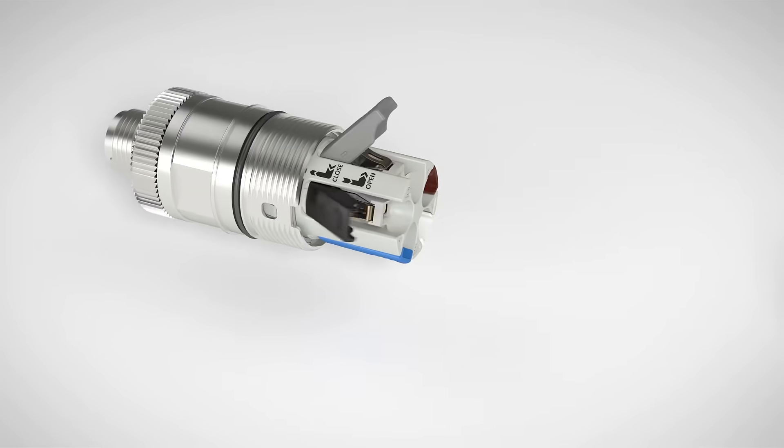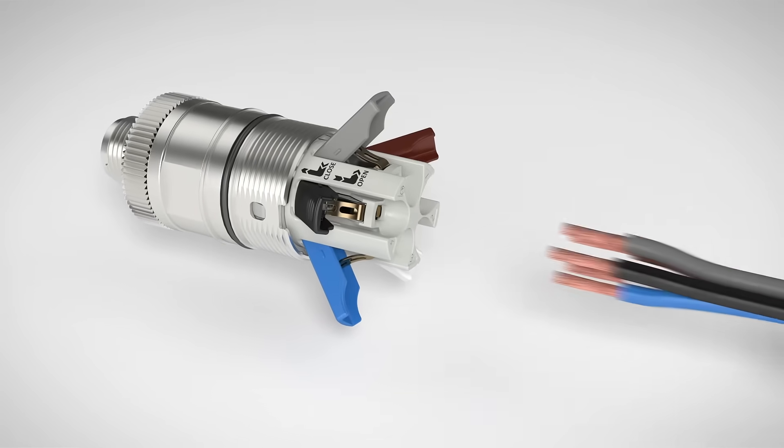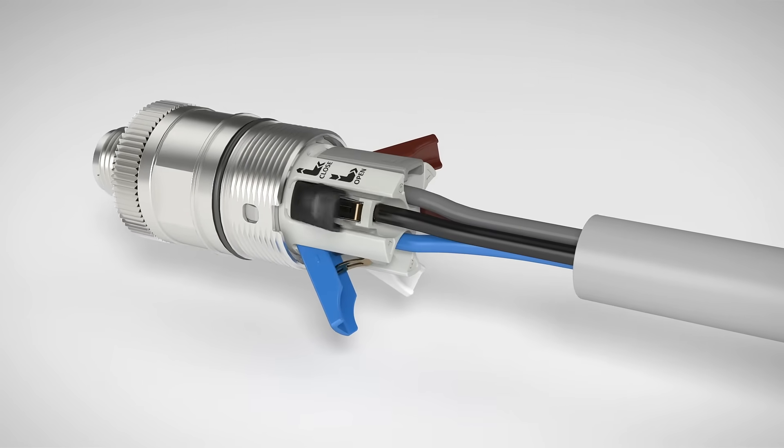Open clamping chambers using the levers. Insert conductor according to the colored markings, close levers — done.